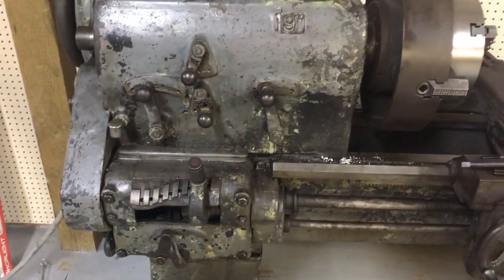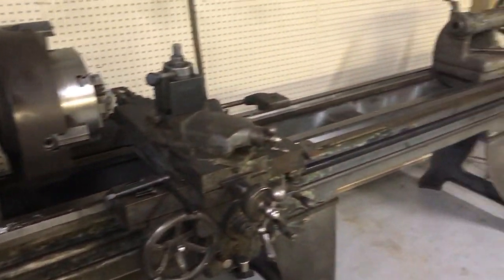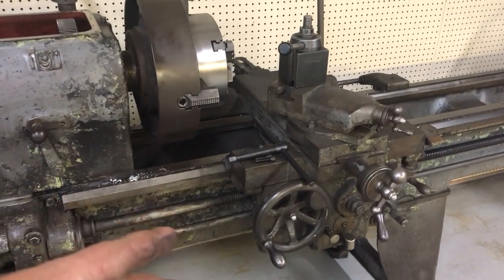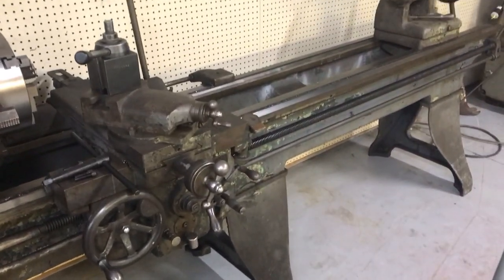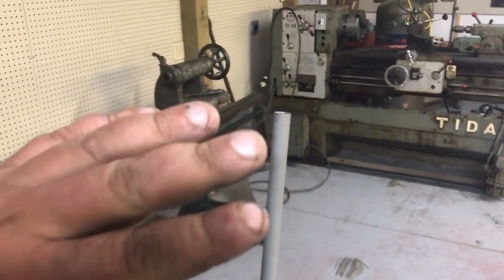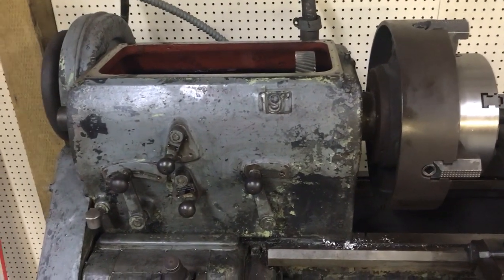I did replace the plug and have run it, and I'll run it for you tomorrow or Thursday. The customer with the pins changed his mind on what he wanted them made out of, so I have to go get the steel for that. You'll see this machine runs nice and quiet. The Tida is a gearhead too and always had a high-pitch whine — this one is markedly quieter.